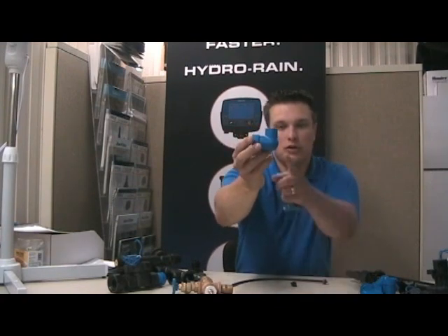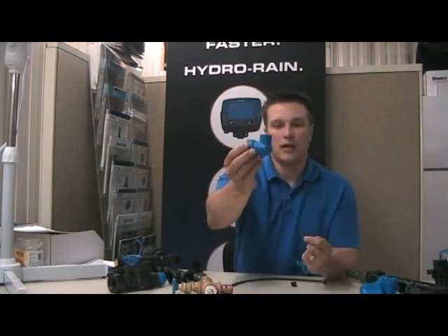What you're going to notice in your package when you're doing drip irrigation is you're going to have a fitting like this, which is a three-quarter inch Bluelock by half-inch female thread elbow.